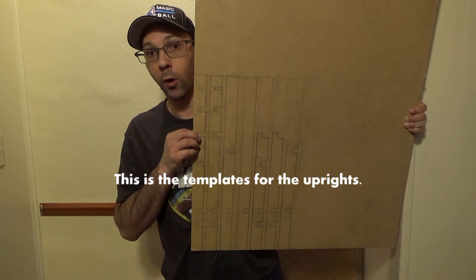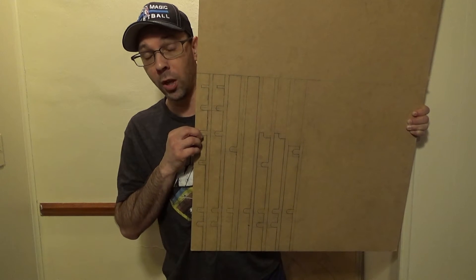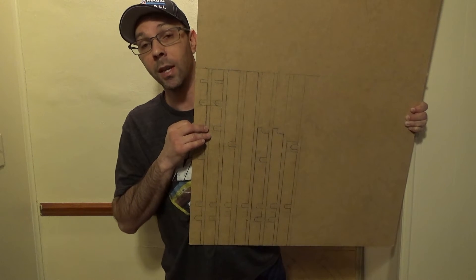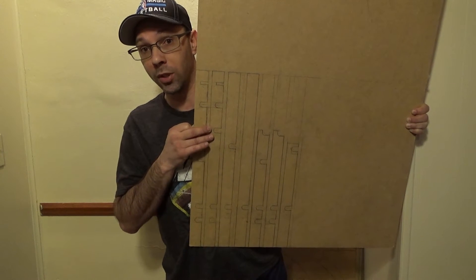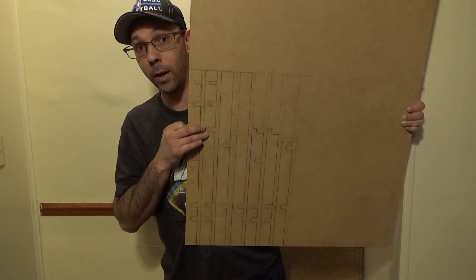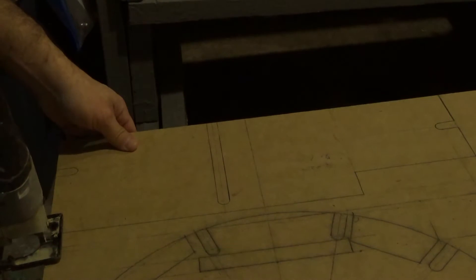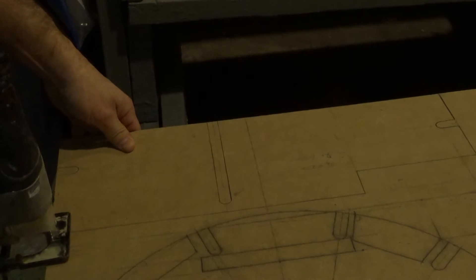This board here is for all the uprights — there are a total of ten. You only see seven on here because a couple of them get reused several times, and some are made out of MDF. When you're cutting MDF, always use a dust mask. It's very important.